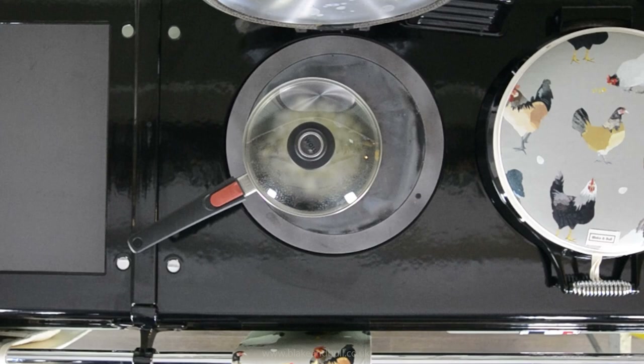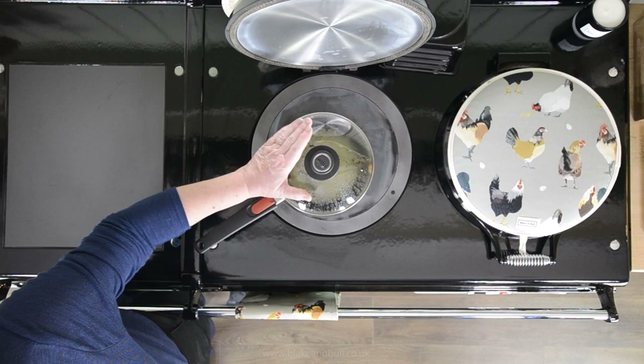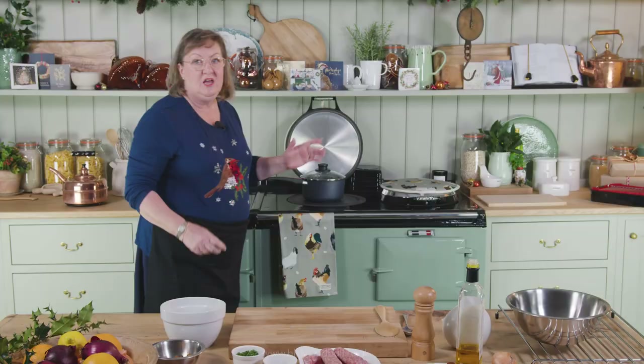When the lid of the pan is too hot to rest my hand on comfortably, there's enough steam in the pan that the onions are at boiling point. The onions have been sitting on the boiling plate for a couple of minutes now, sizzling away. The lid is too hot to rest my hand on comfortably, which tells me there's lots of steam in the pan and the onions have come up to boiling point.